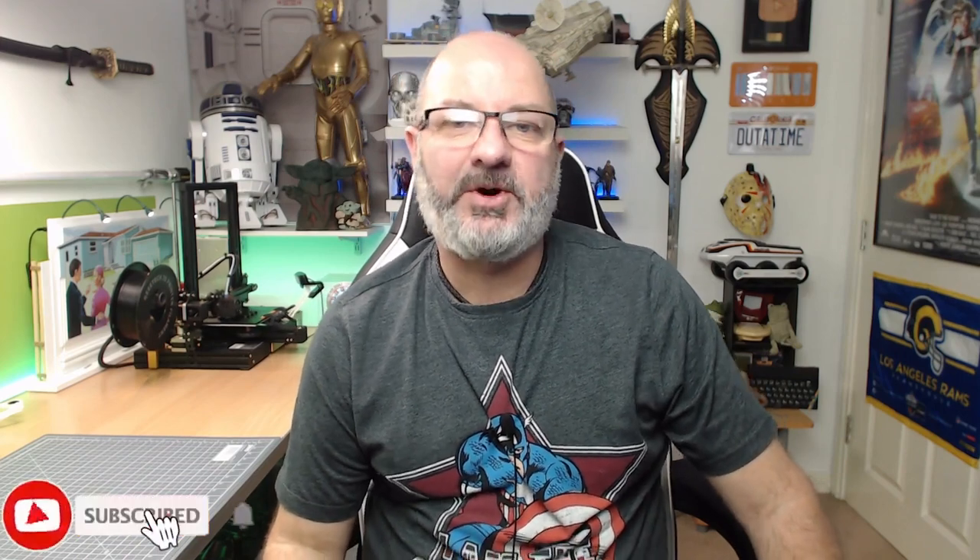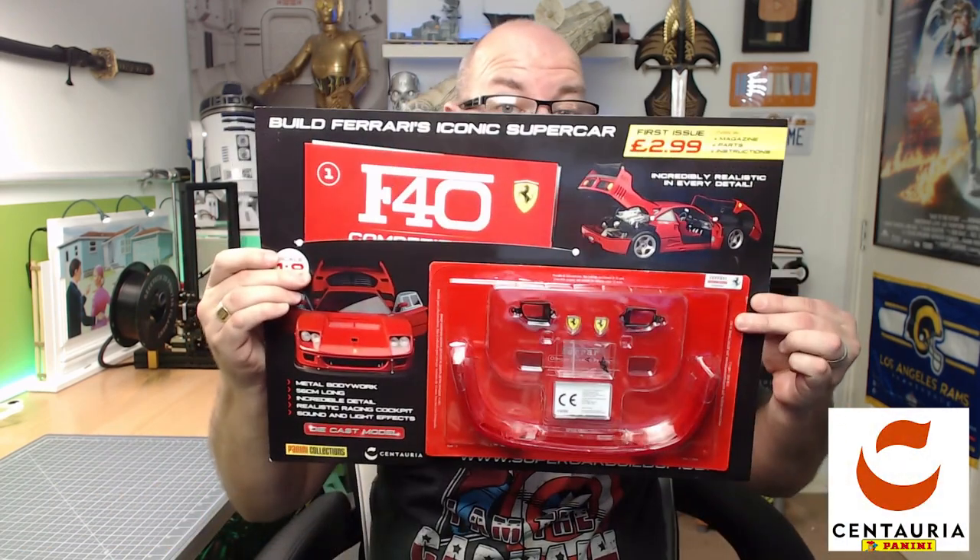Hi all, welcome to my channel, welcome to my world, to the world of Wayne. Something different this time from the folks over at Panini Collections and Centuria — we have Build Your Own Ferrari F40.